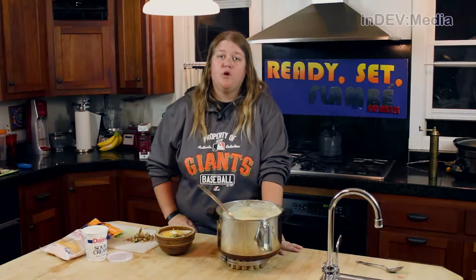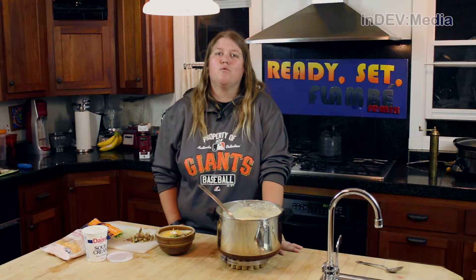For this recipe and all of our previous recipes, you can visit us at readysetflambe.org. From there, you can follow us on Twitter and like us on Facebook. Don't forget to join Eric as he cooks risotto, or as I like to call it, rice-a-rums.